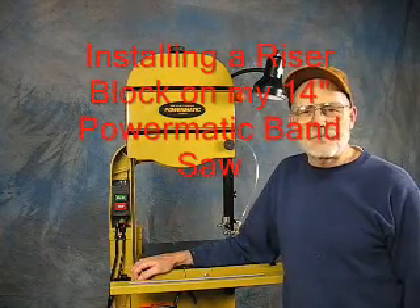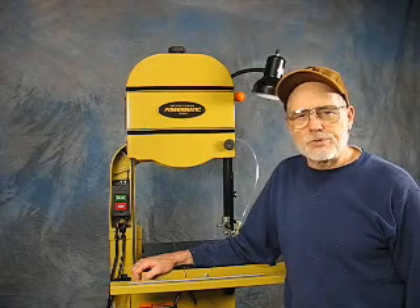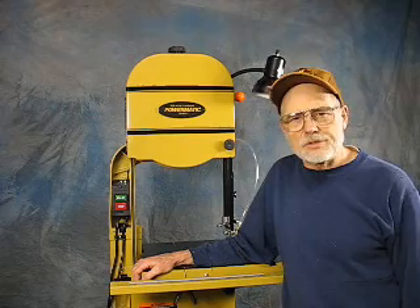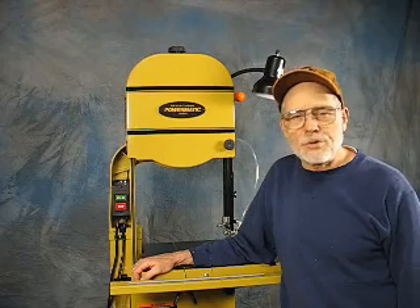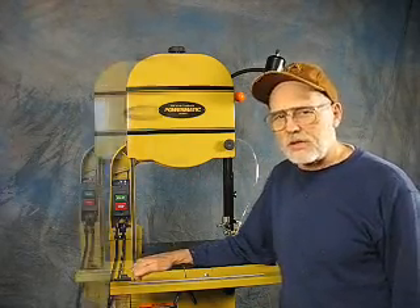I want to talk about something different today — my new Powermatic 14-inch bandsaw that I got here about a month ago. I hadn't really needed one, I thought, up until I got it, and it just kind of sat around until I started using it. And then once I started laying out the interior panels and the little bulkheads on the seats, things that were taking me an hour or more took about five minutes.